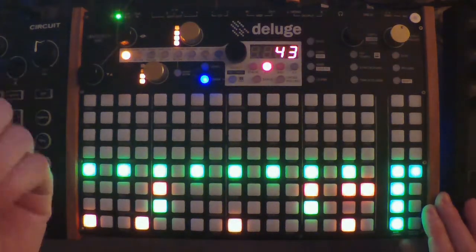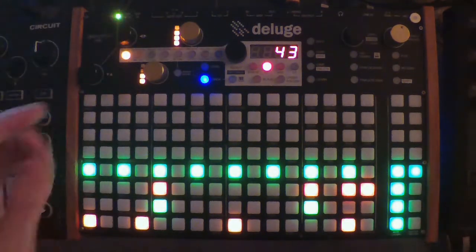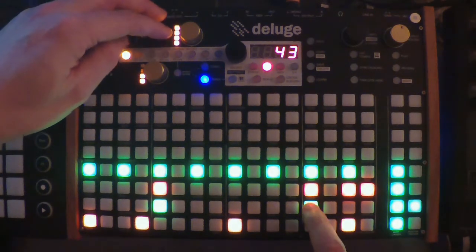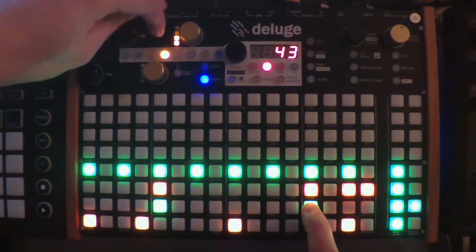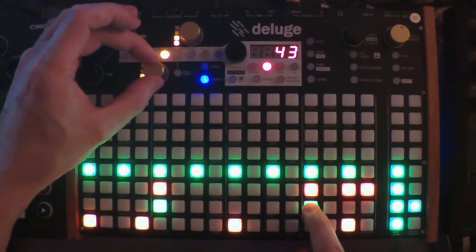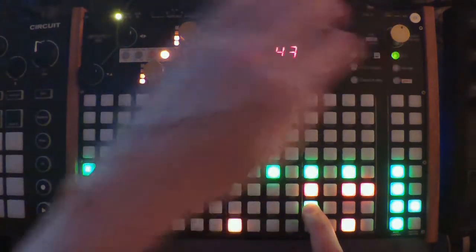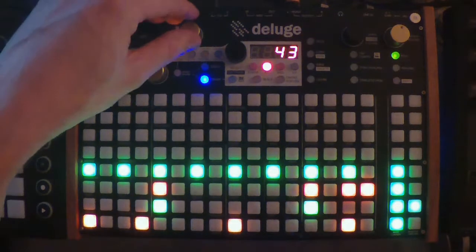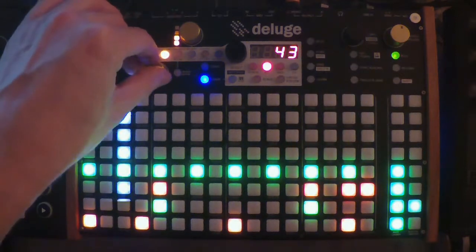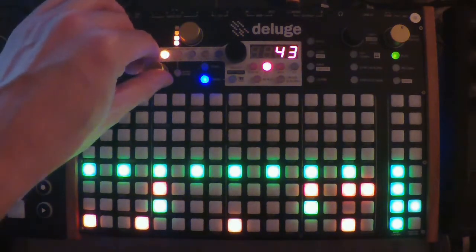Now we can mess around — there are tons of different effects here. I'm not going to get into all of them, but I'll show you what you can do. Let's say we want some delay on this drum. I hold this down and press Delay. This is the delay rate and this is the amount. You have to be a little careful with the delay because it can get pretty noisy. As you can see, now it's only doing the delay effect right there — it can get very loud.